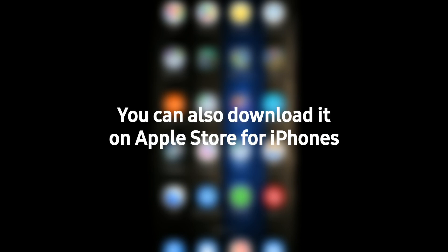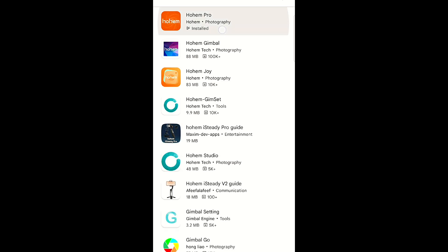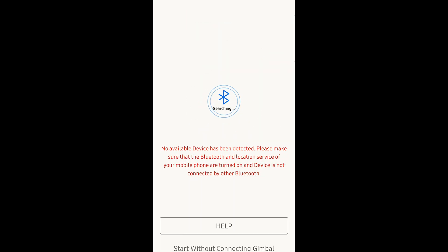After putting on your gimbal, go to the Ohem Pro app. You can download this application on the Google Play Store — just go to the Play Store and type 'Ohem' and you'll find it there. Once you've installed it, open the application.